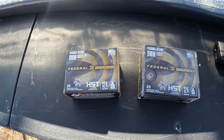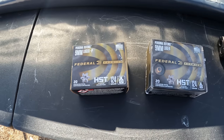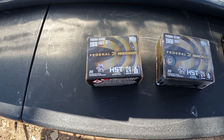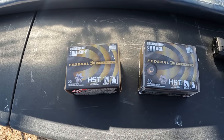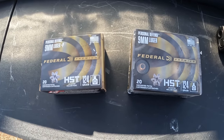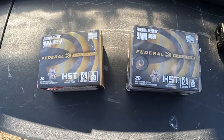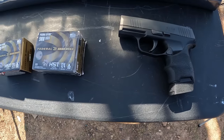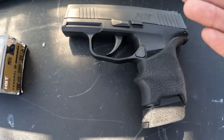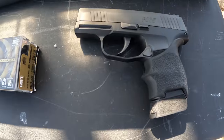By the title you can see we're working on that standard versus Plus P little mini-series I've started here, and this time we're going with the HST. So we got nine millimeter HST standard and nine millimeter HST Plus P, both of them in 124 grain. I'm very curious to see what kind of difference we're going to see. On the couple of tests I've done like this there hadn't been a whole lot of difference, and arguably the standard pressure outperformed the Plus P. The tool we're running them out of today is the three inch barrel P365.